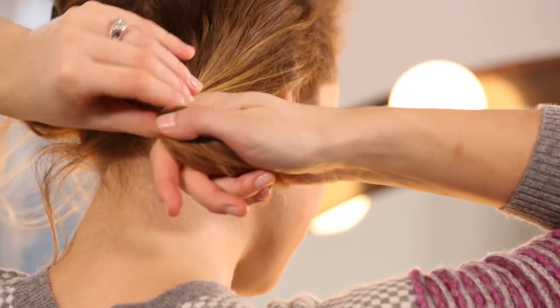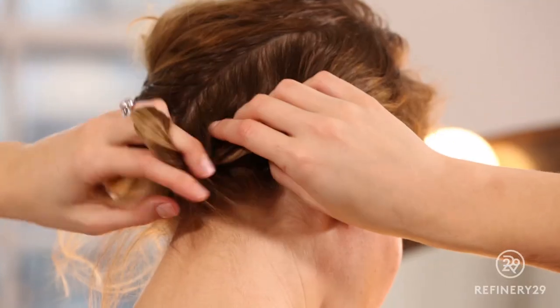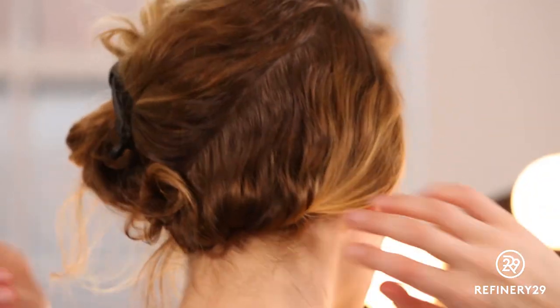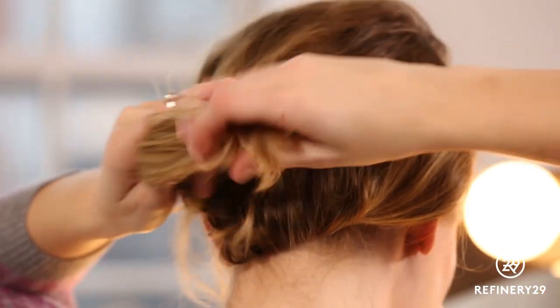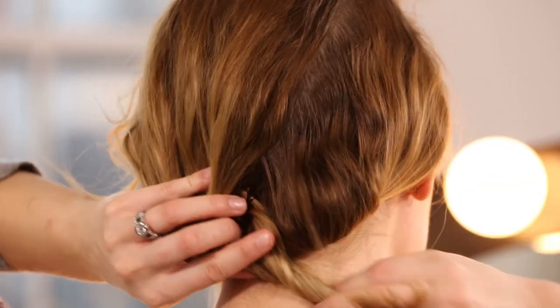Roll the bottom section along your nape, wrap the ends of your hair very flat, and pin them against your scalp. Drop your top section down, bring it straight back, twist your ends, and pin it up underneath your previous section.